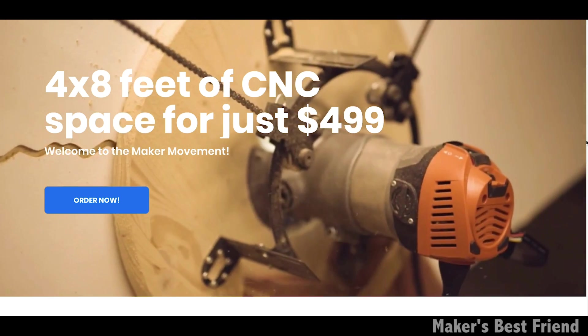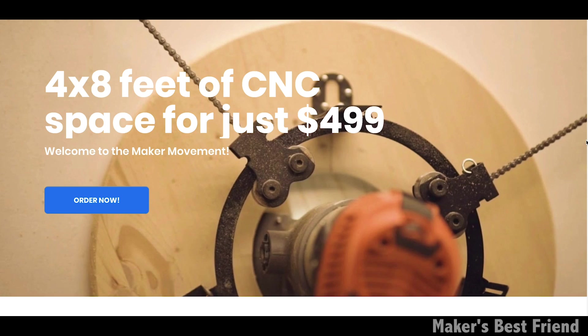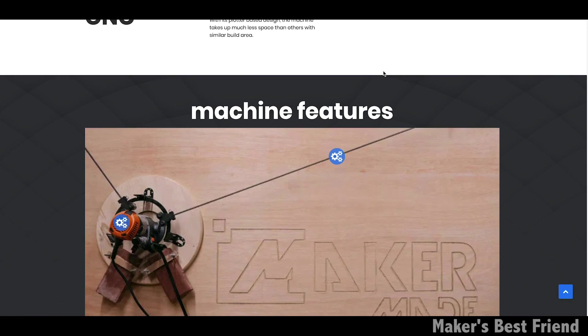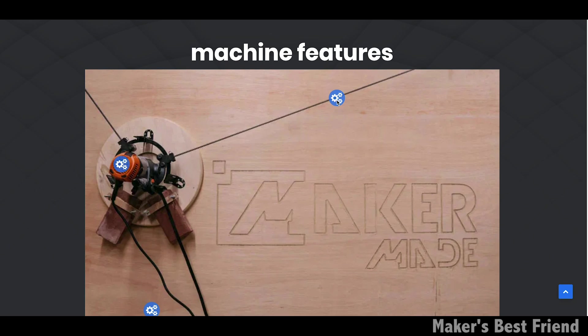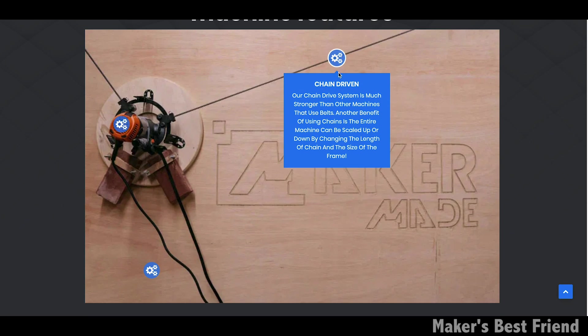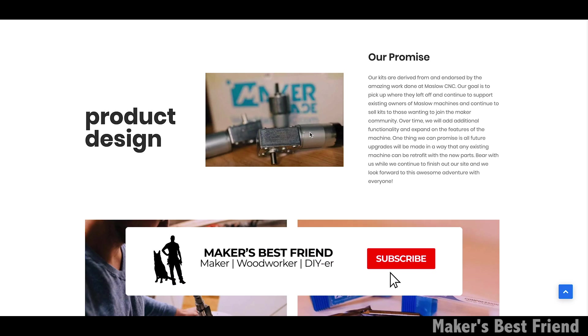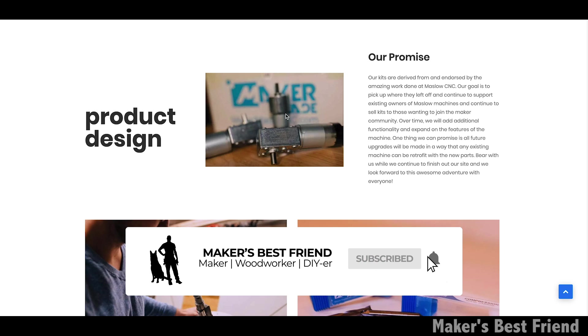The Maker Made CNC — if it looks familiar to the Maslow CNC, that's because it is. It's the same product with a couple of upgrades, rebranded under the new company Maker Made CNC, but also still holding on to the Maslow CNC name. In this video I'll walk you through an overview of the build process, but I'll be making more detailed videos on each step to be released soon, so make sure to subscribe and hit the notification bell.